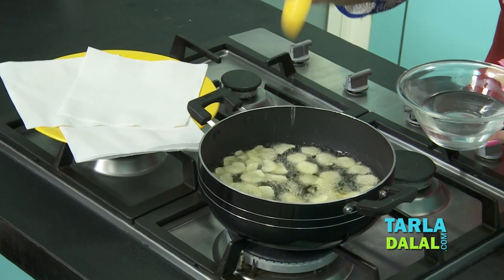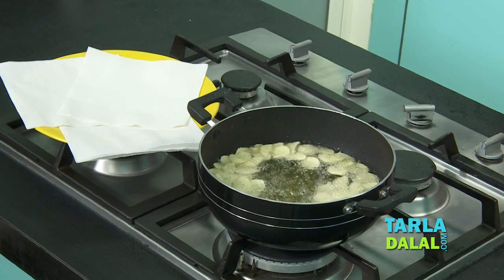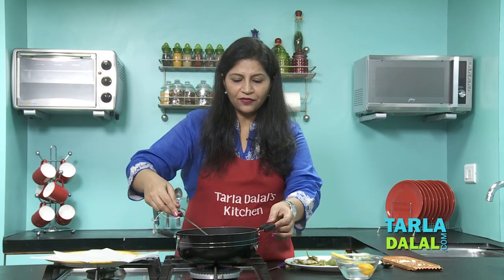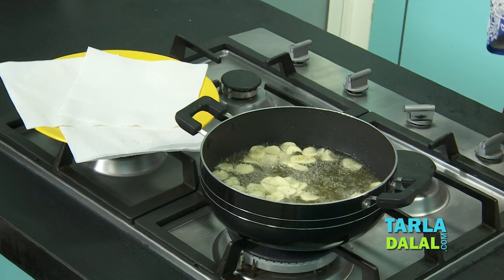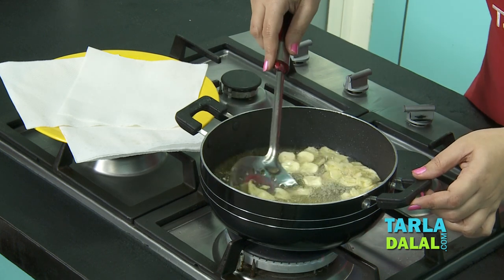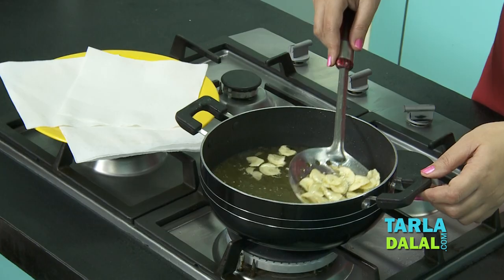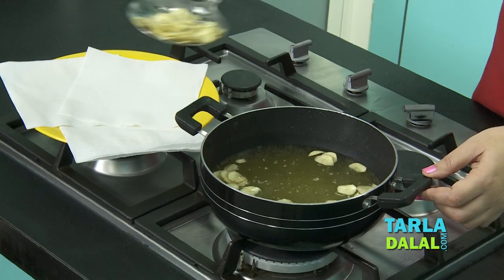Add around 1.5 to 2 tbsp of the salt water solution to the frying wafers. You have added water to oil, so it is bound to splutter a bit — at this stage do not touch the wafers, let them fry for about a minute. After about a minute, toss them once in the oil and allow them to deep fry. When you toss again you will realize the wafers are turning slightly crisp and the bubbling has also stopped — this is the perfect indication the wafers have been fried well. Drain them on an absorbent paper.